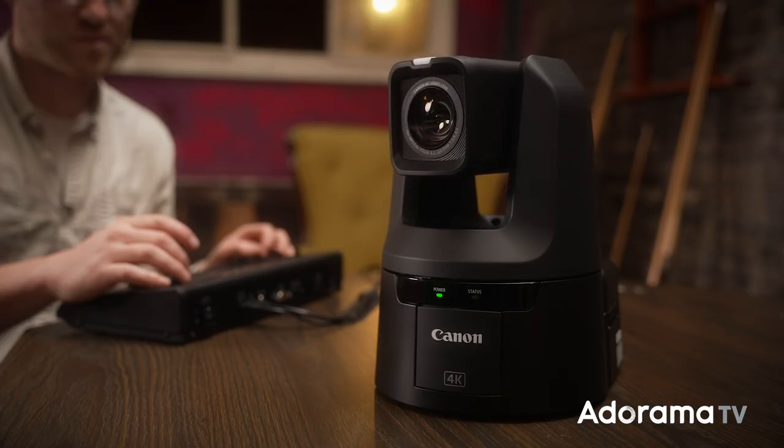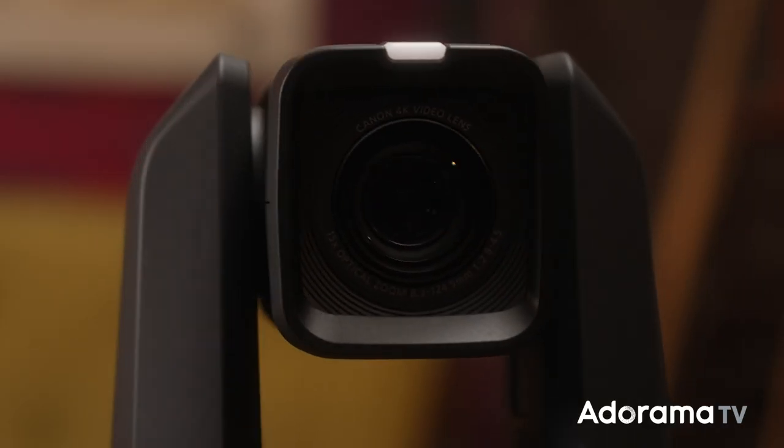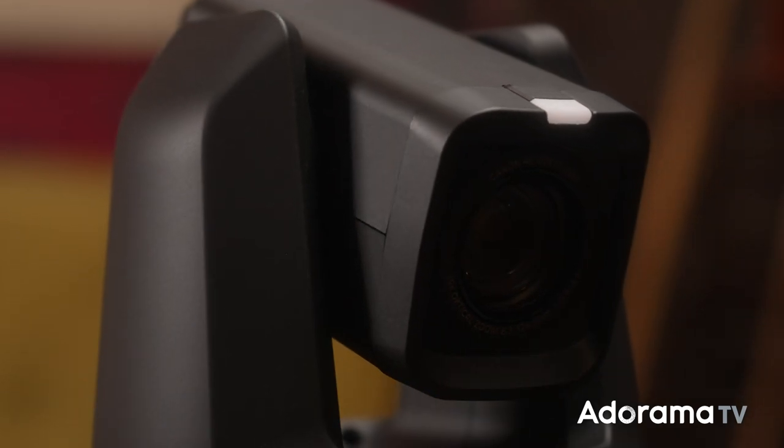PTZ, or Pan-Tilt-Zoom cameras are used in many different industries, from houses of worship and educational settings, to broadcast, corporate, live events, and lots more.